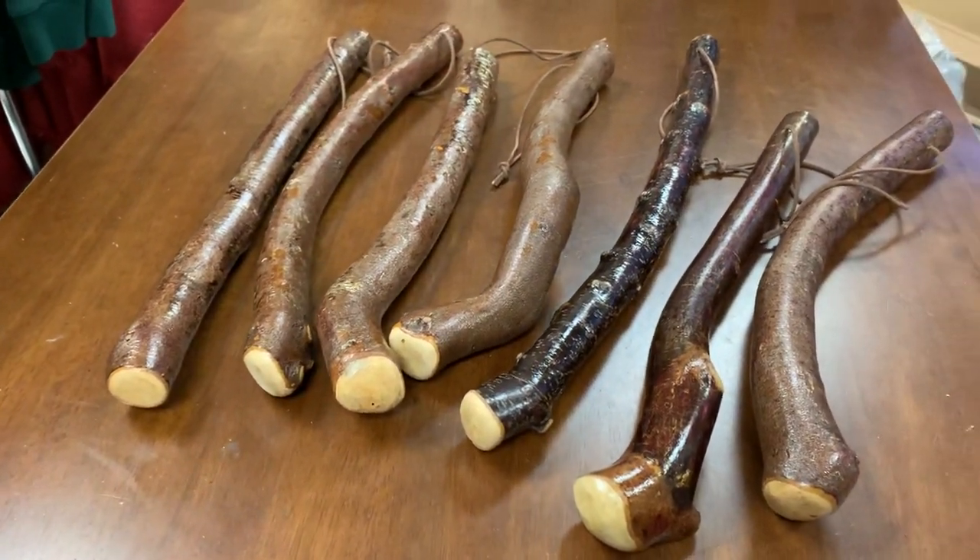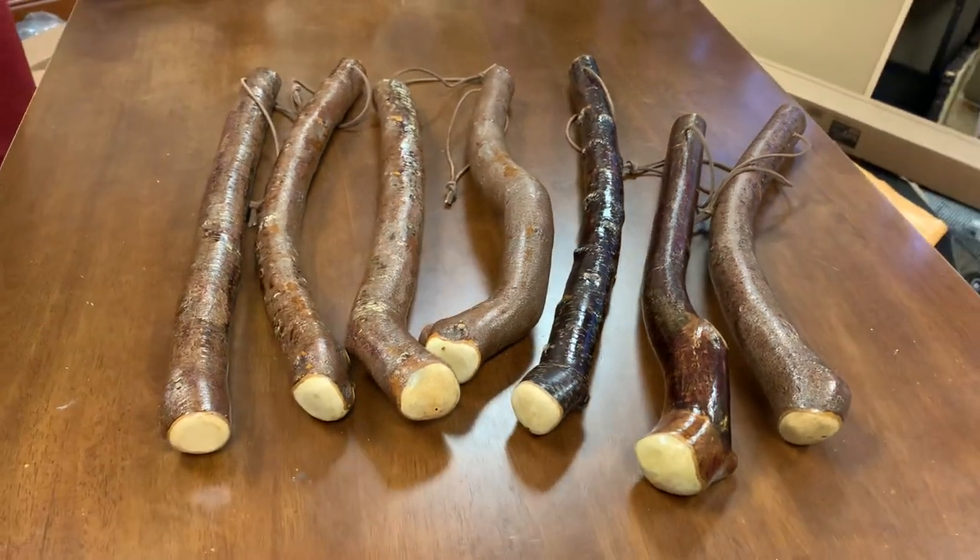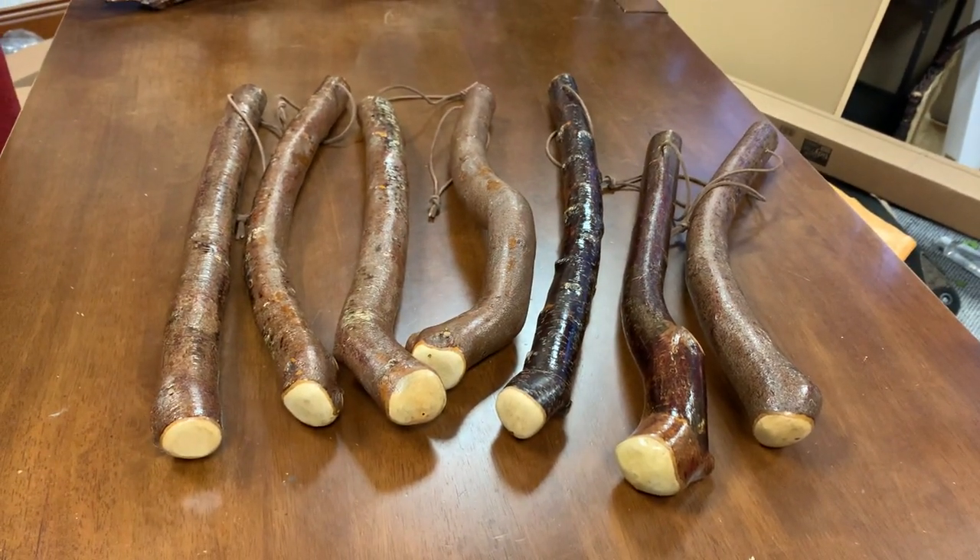Anyway, there are the seven cudgels, and if you like them they'll be up on the website within an hour. Thank you, bye!